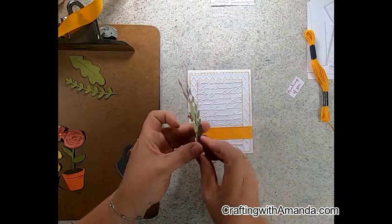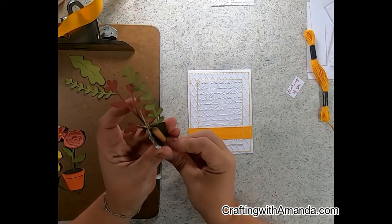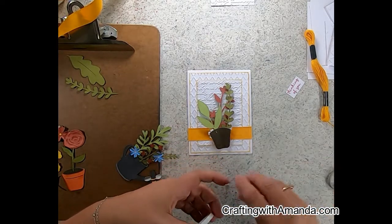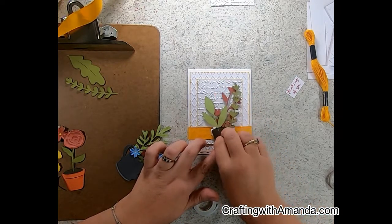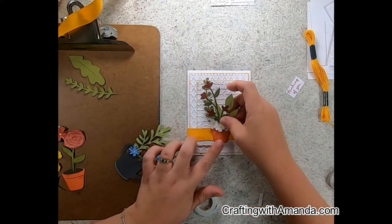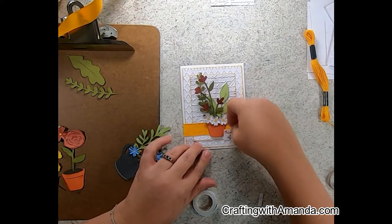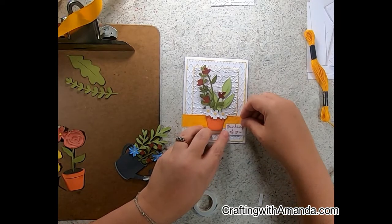I'm going to round out this terracotta pot a little bit and put a piece of foam tape in that divot so it gives a more 3D look on the front of the card — that's optional. The bottom is open, but someone receiving this card in the mail is not going to judge it that closely. They're just going to think great thoughts that you sent them this beautiful card.